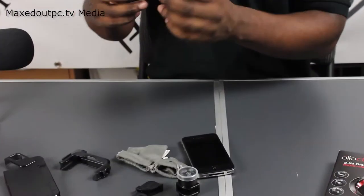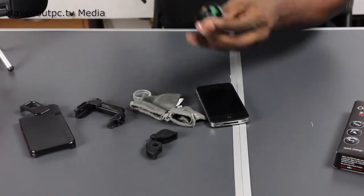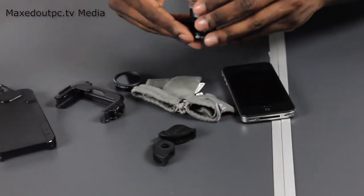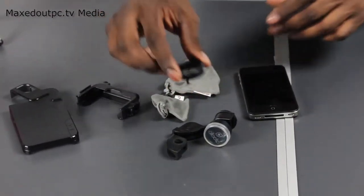These are the telephoto lenses — x2. You also have a clear glass that clicks on top to stop the anti-glare. They just come out really good. I've got some pictures and video footage to show you what you can expect from these beautiful little lenses.